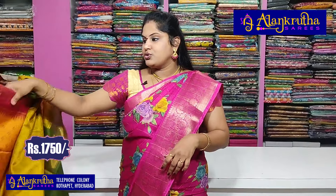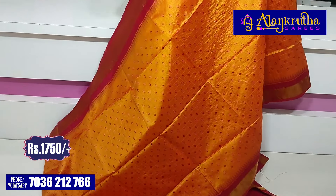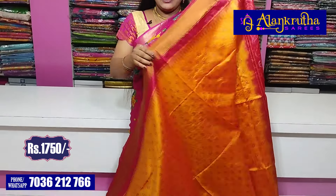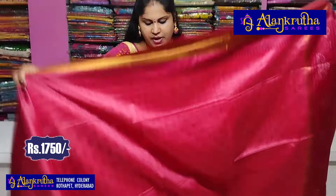Next is the blouse. If you want to purchase, take a screenshot of these. This color combination is available — confirm if you want to purchase. Yellow and red blouse. Next, maroon with peach.